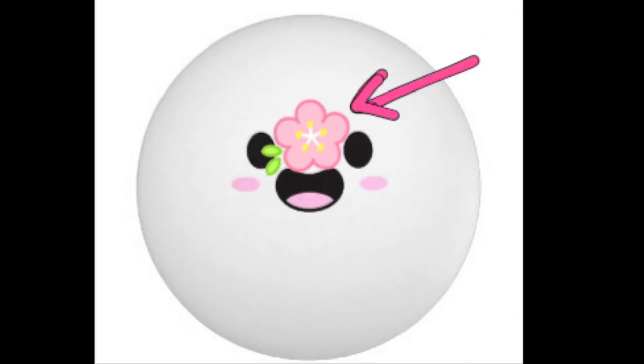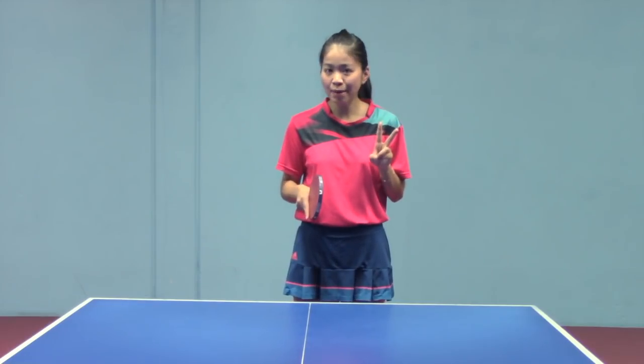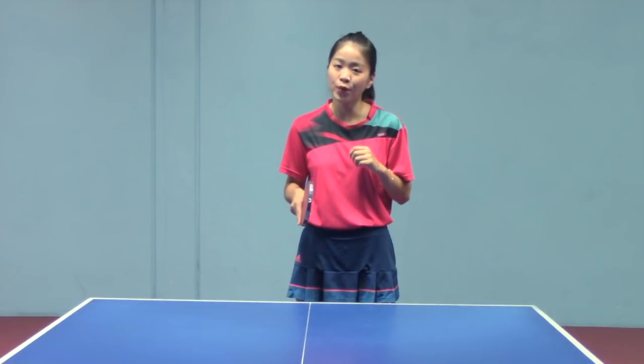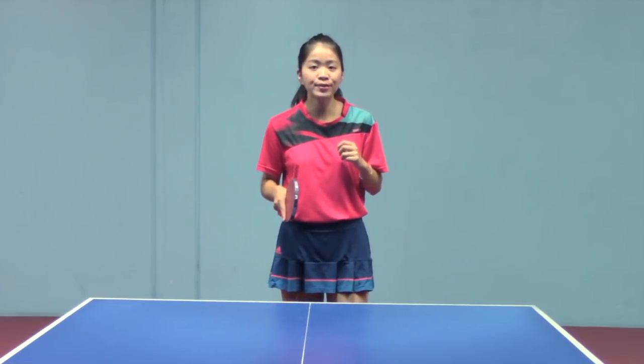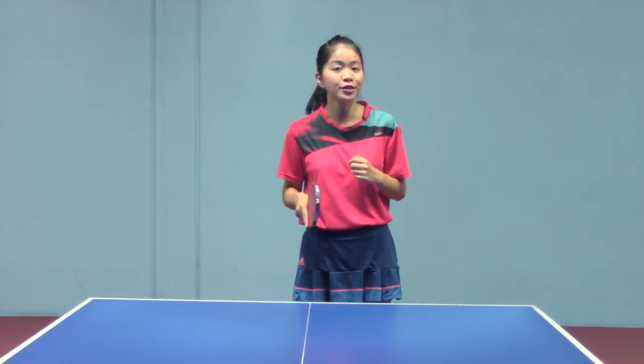This is the contact point. The point is a little bit lower than when you play backhand smash. Two different timings apply to this powerful backhand topspin as well. Please check out how to play a powerful forehand smash if you forgot those two timings.